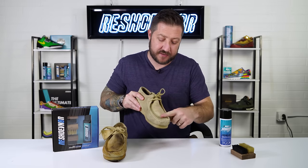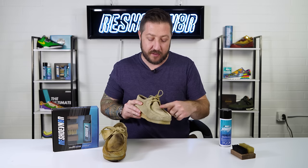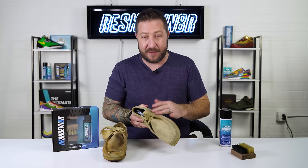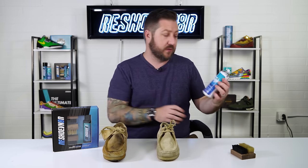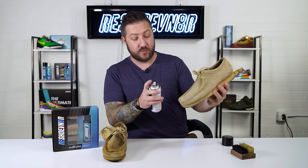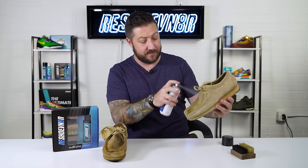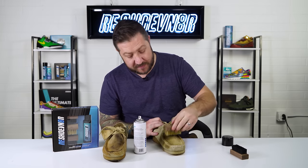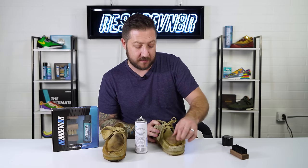After brushing them out, a good way to test if you've reset the nap is to run your finger back and forth — the suede should change colors, showing the fabric is moving. These look pretty good. Because of the color, I'm going to spray them with a little mink oil. Hold the shoe about six to eight inches away and hit it with a few coats — just the toe box as an example. Then brush it in with a soft bristle brush so the liquid gets into the material and brings back some of the color.